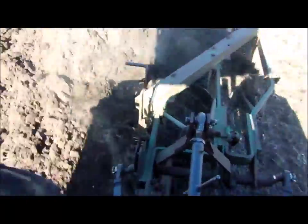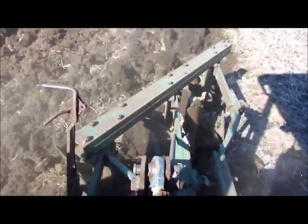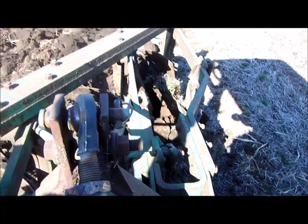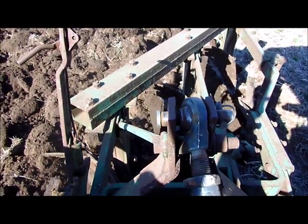I'll probably put some music on this because it's pretty windy out here. Cue music. Here we go — look at this rock! I just made the whole thing jump. Look at the size of that bloody thing. We'll get that out of there, I suppose.